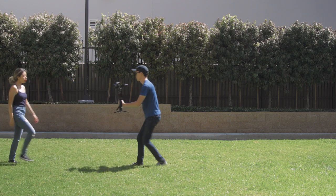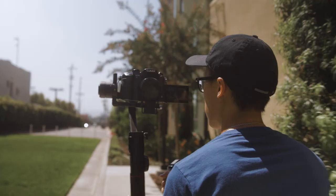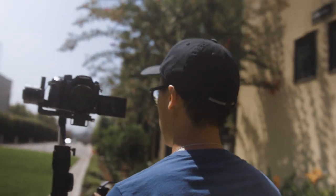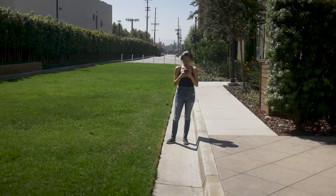Taking the lead: hold your gimbal chest level and start walking backwards as your subject is walking towards the camera. Pro tip: if you have a flip-out screen, you can turn your camera around and use your flip-out screen to frame your shot as you walk forwards instead of backwards. This way it's a bit safer to do.